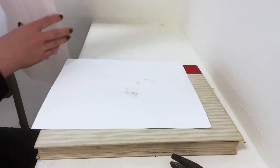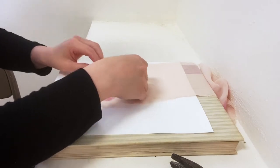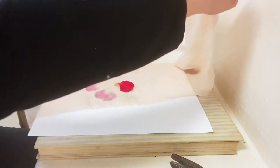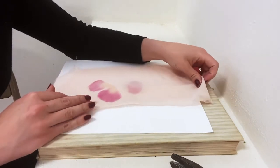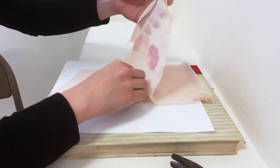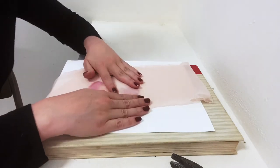I'm going to flip my piece of paper just so the residual petal color doesn't transfer onto the fabric. You may want to have a few sheets of paper to change out so it doesn't transfer where you don't want it. I'm going to place my next petal again in that pattern to make a complete flower and just repeat the pounding again.